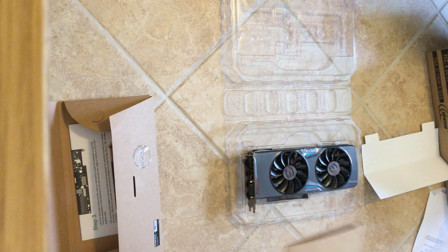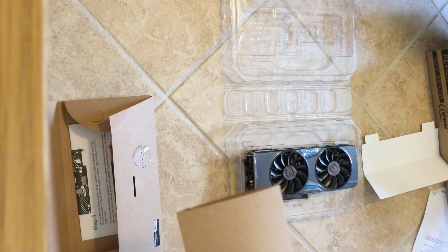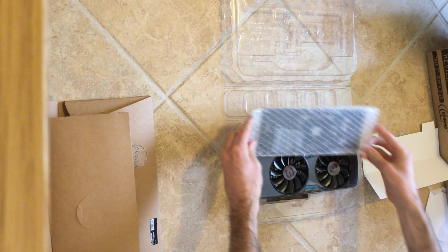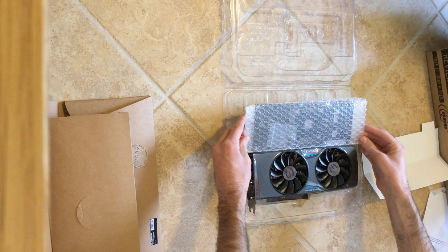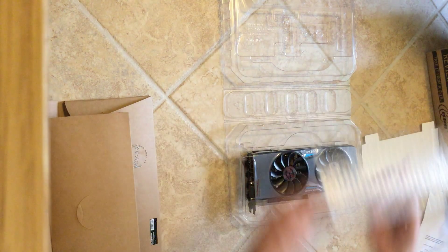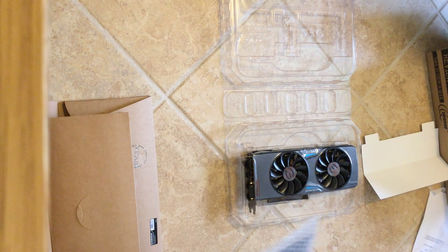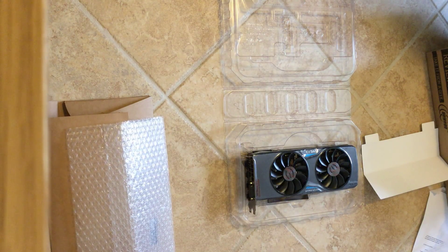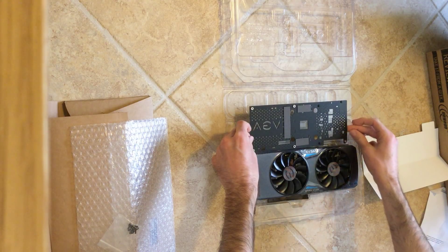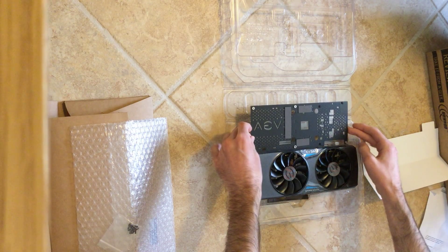I just pulled out the old back plate to show you guys what we're dealing with and whether or not it's actually going to fit. You can see the length — the card is actually a little bit longer on this new iteration of it.